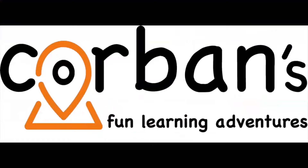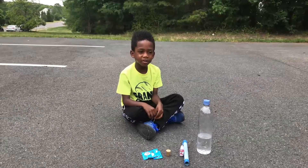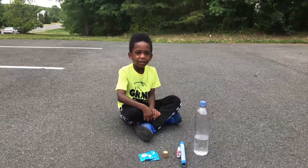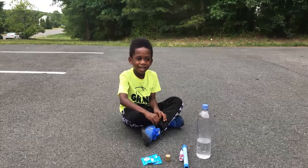Welcome to Corbin's Fun Learning Adventures! Hi! Welcome Corbin to the Adventures in Learning! Today we're going to be doing the Alka-Seltzer Rocket! An Alka-Seltzer Rocket!